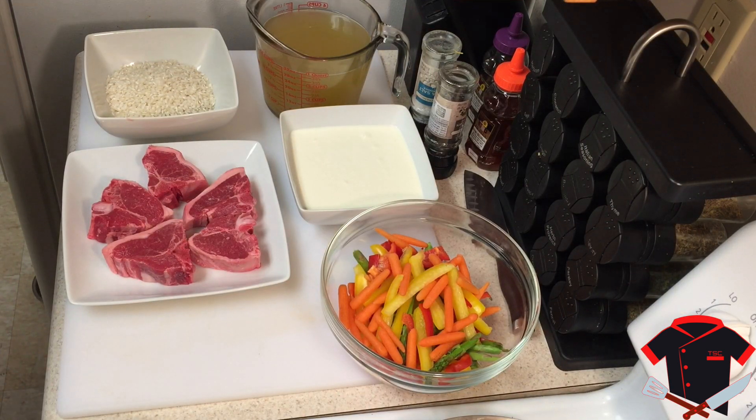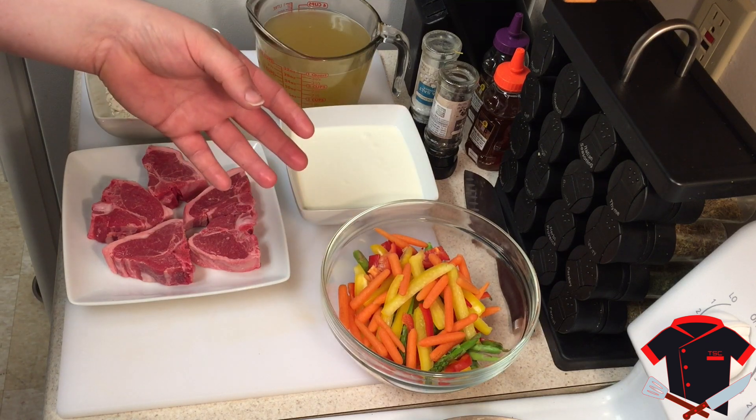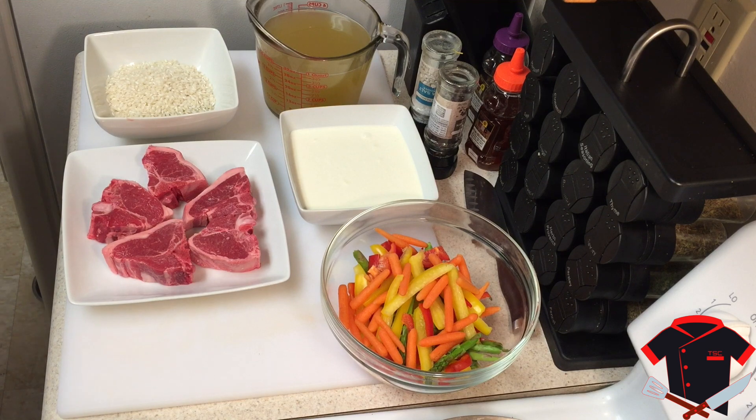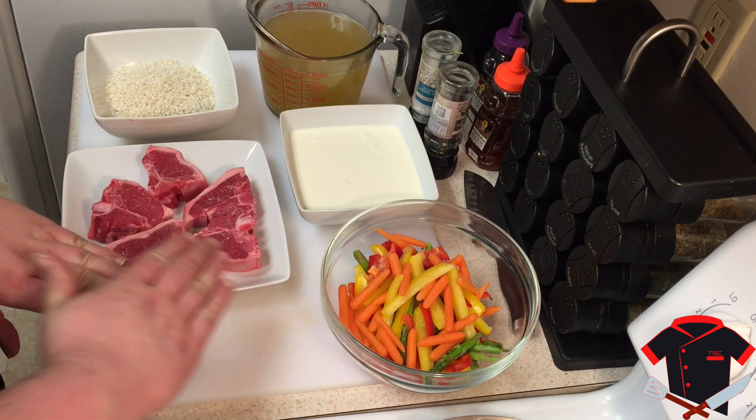Out here I have my chicken stock, arborio rice, heavy cream, my lamb chops, and my vegetables which consist of mini carrots, red bell pepper, yellow bell pepper, and asparagus. The asparagus I just sliced on the bias — on the bias means at an angle like this.